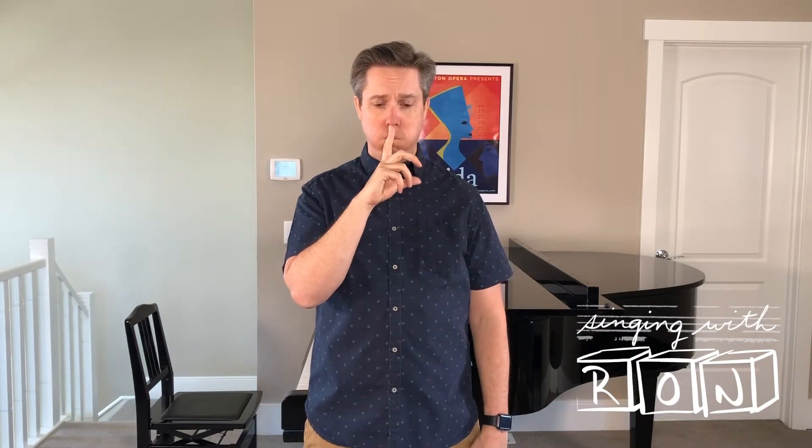What you want to do is puff up your cheeks and just let a little stream of air, as if you've got a straw but you don't.